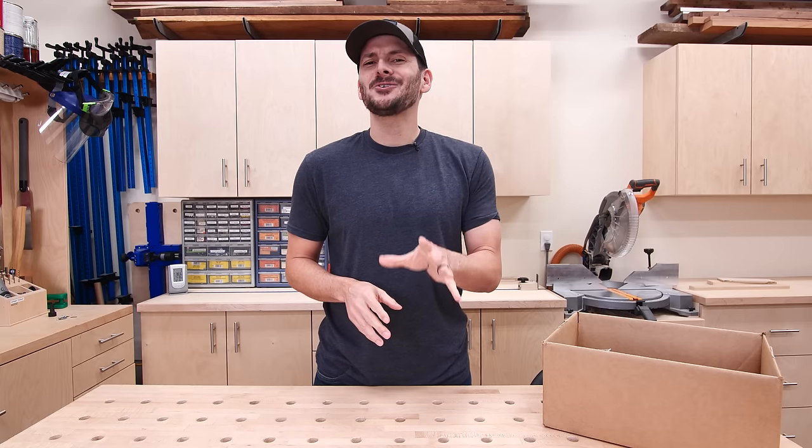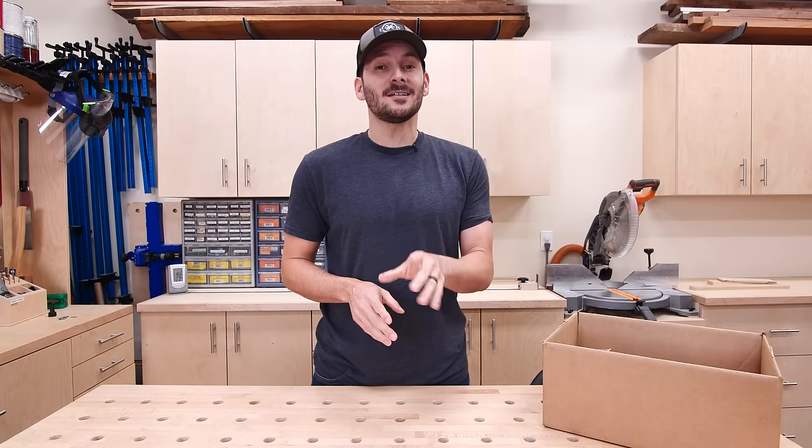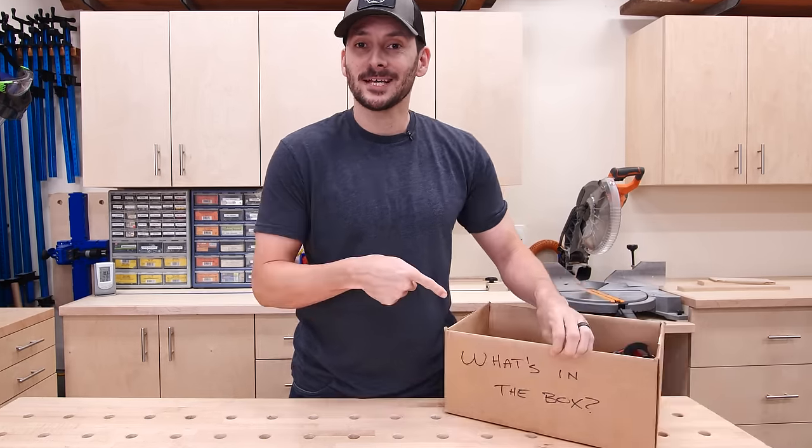As a woodworker or DIYer, I know you're always looking for a good deal. And in this box, I've got 12 tools that are under $20 that I know you're going to love. I'm Brad from Fix This Build That — let's find out what's in the box.